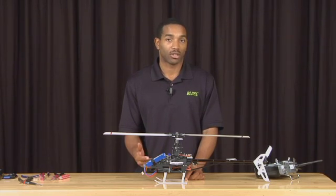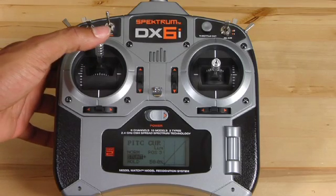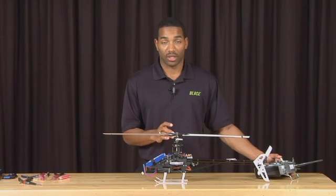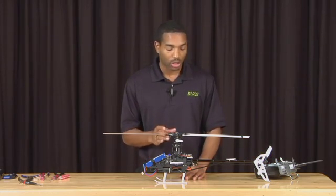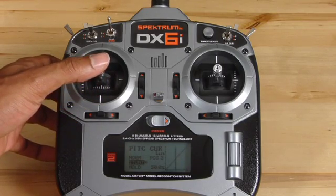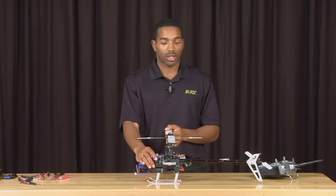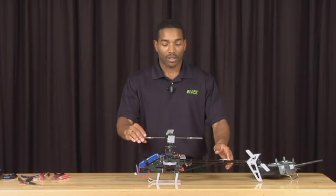Now that you've confirmed 10 degrees of pitch, move the collective stick all the way down and repeat the same process — this time measuring negative 10 degrees of pitch. Once you have your negative 10 degrees, return the stick to center and measure the cyclic deflection. To do this, line the blades up perpendicular to the main axis of the helicopter.